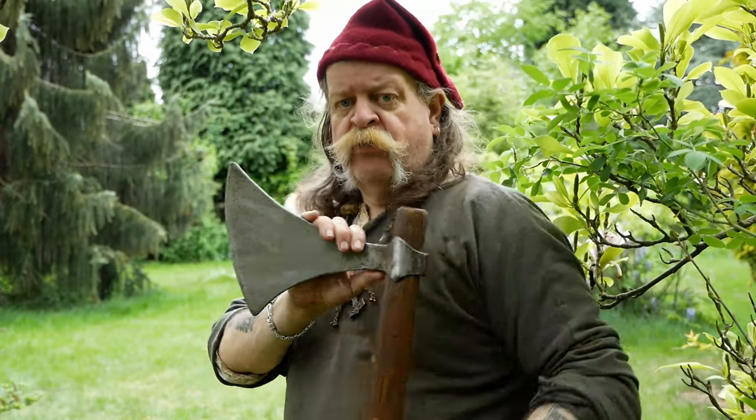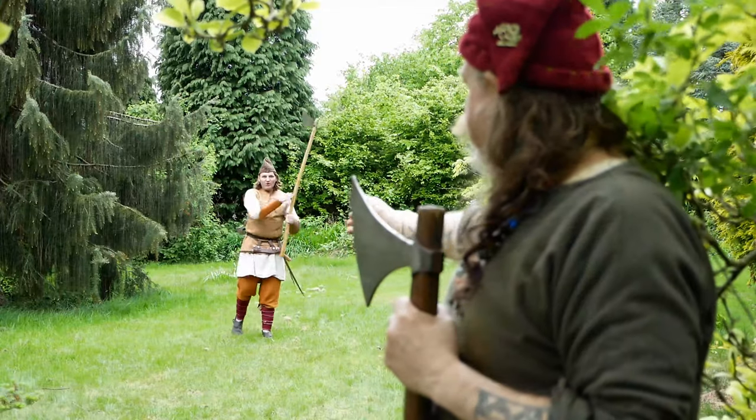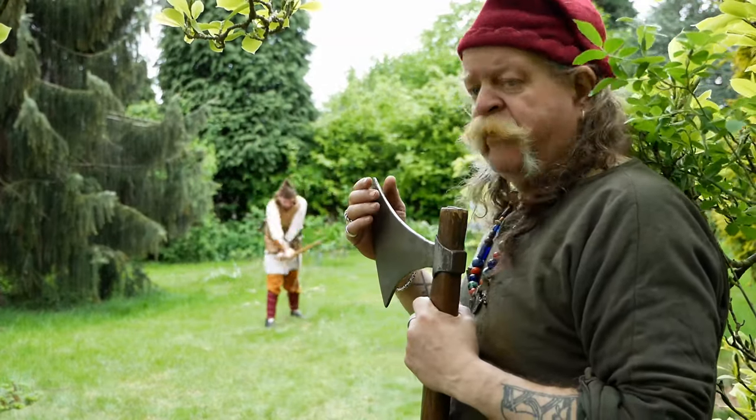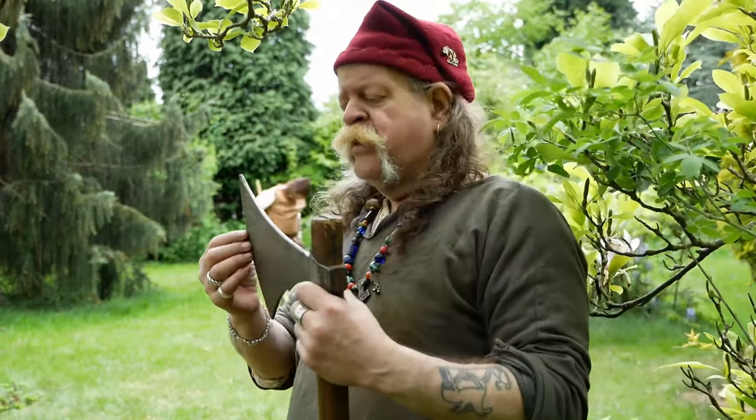It's alright marching around with them, and maybe as Bragi's doing there, the figure of eight. If you have a line of them doing that, it'll look very, very effective. But one on one, no, I wouldn't have it.